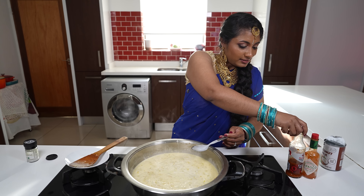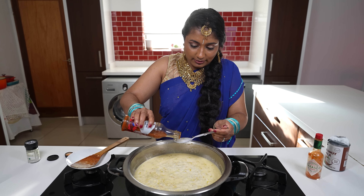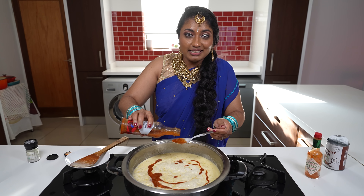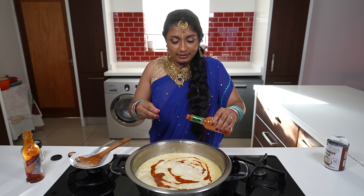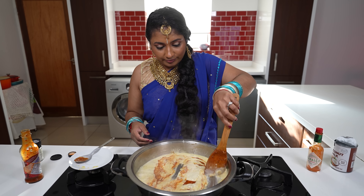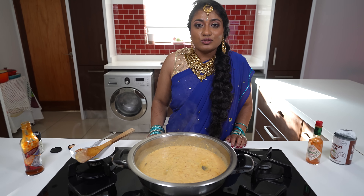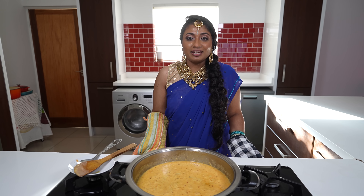The coconut milk doesn't have to boil — it just needs to reach a simmer. Now we're adding our peri-peri sauce. Depending on your taste, you can add two to three tablespoons; we're going to add three tablespoons. Our sauce is done, so we switch the stove off and wait for the prawns to be ready.